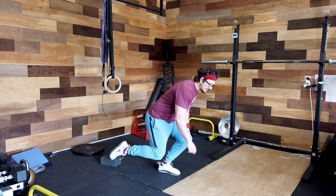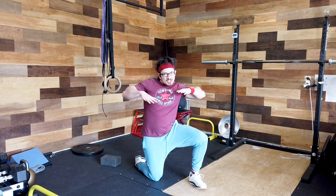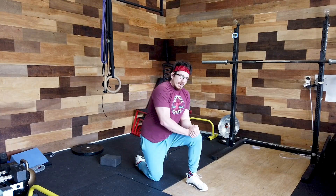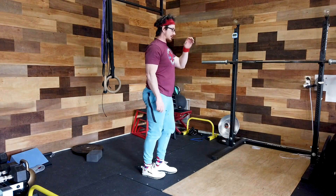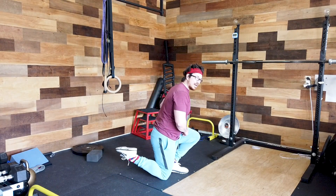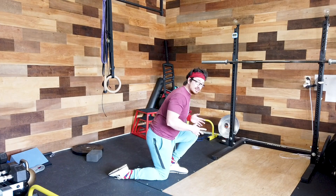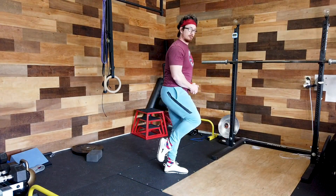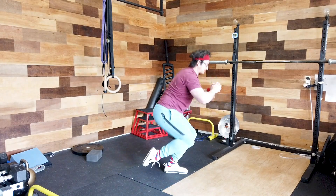Now, if you're just barely able to do the partial knee tap and you remove the block and you collapse, here's an intermediate variation I sometimes squeeze in — I call it the concentric-only speed skater squat. Go down in the normal version with back leg as help. From there, lean forward and pick the back foot up — which will be hard on its own. Then stand up without putting the toe back down.